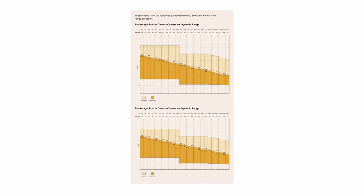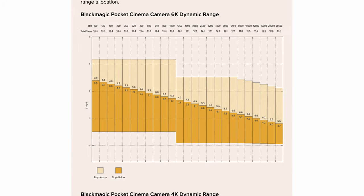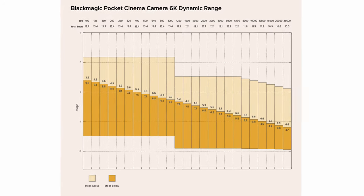One of the best examples of this is shown in the Blackmagic Pocket cameras. In the manual, Blackmagic shows how ISO affects dynamic range — the lower the ISO, the more dynamic range you'll have in the shadows, while the higher the ISO, the more highlight information you'll have.